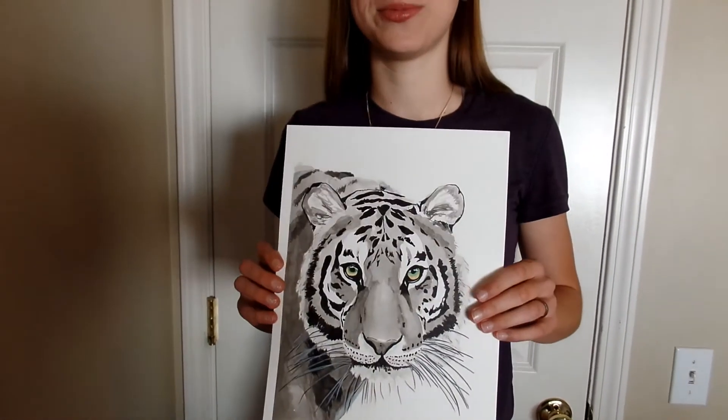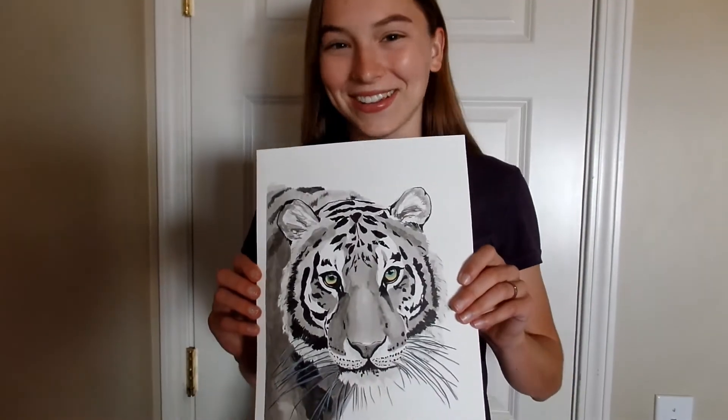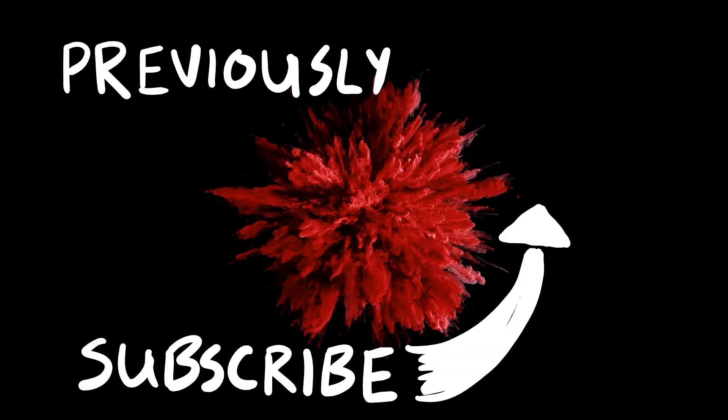I really hope you enjoyed this video. We'll see you on the next one. Bye bye.